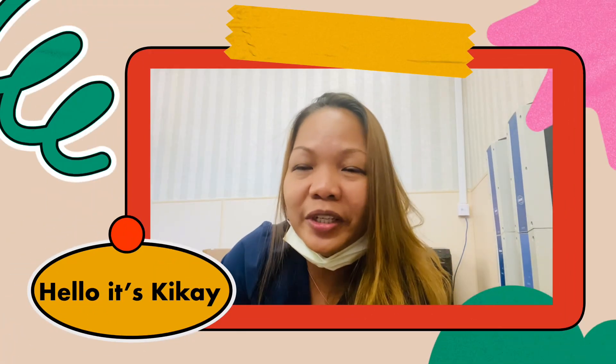Hello beautiful people. Good morning, good evening, good night — all over the world in different time zones. Welcome to my YouTube channel. Once again, this is Kikai. Please subscribe to my channel and don't forget to ring the bell, guys.